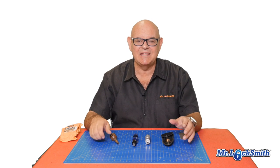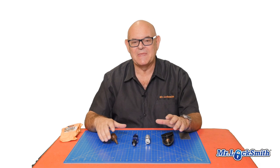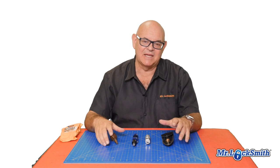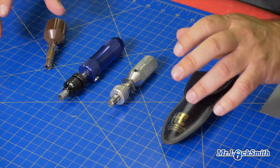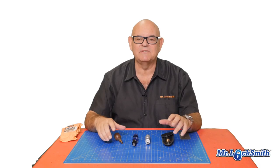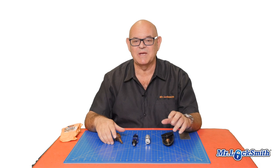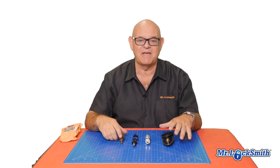Almost anything will open them. You've seen videos where they take a big pen and open it. They're very simple to open. And if you can't pick it, you just drill the lock and replace it — they're not that difficult. I'll have more videos on exactly how to pick them, and different videos on the membership channel on how to drill them and other bypass methods. But I'm just going to show you some of my favorite picks that I've had over the years.